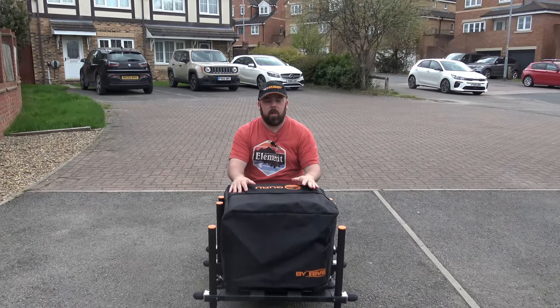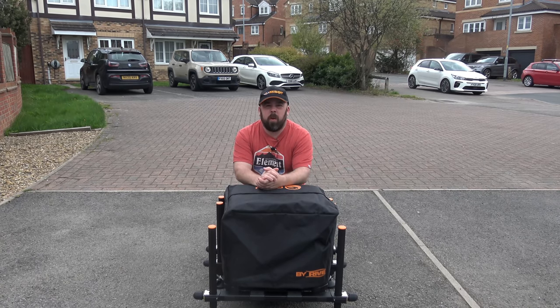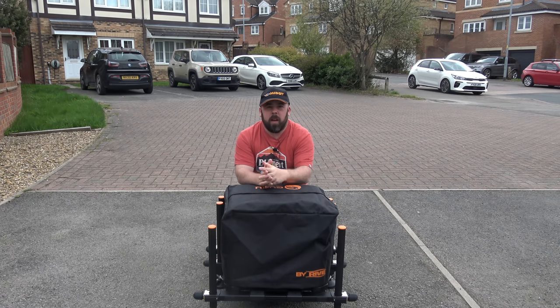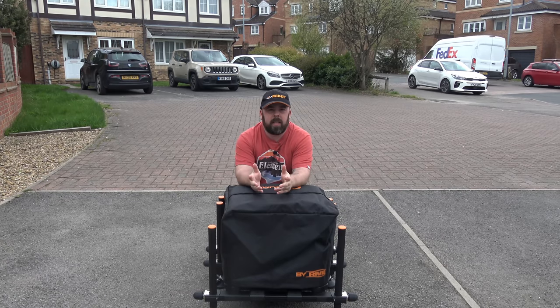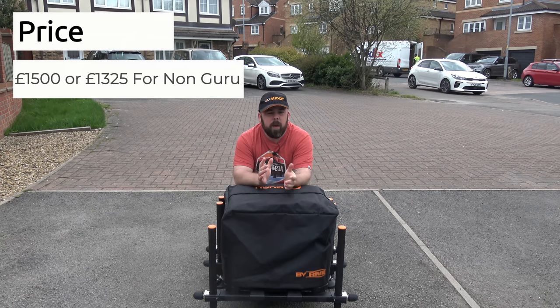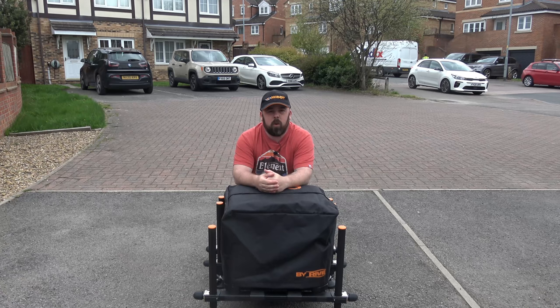Looking at the box itself before we get into anything, it comes with a nice case, which for me is essential really if you're throwing it up and down the car when you're spending this much money. Before we go into anything else, we're gonna start with money. I get loads of different people messaging me about boxes and what fits their price range. I'm not telling you to go out and buy this kind of box — we're showing it as an exercise.